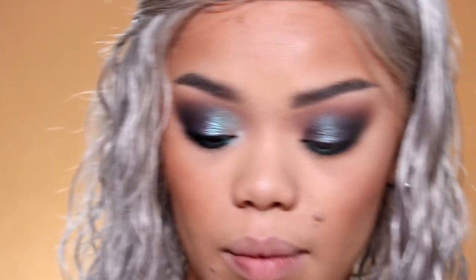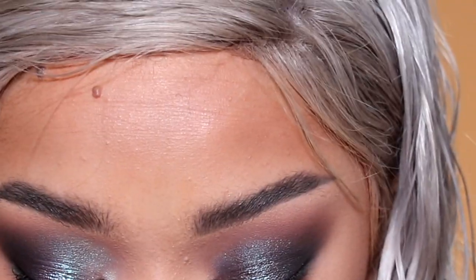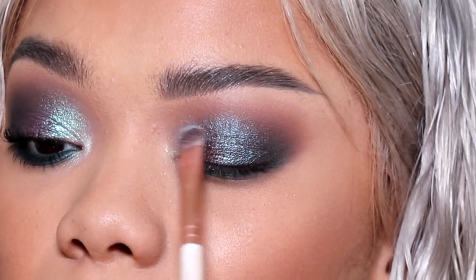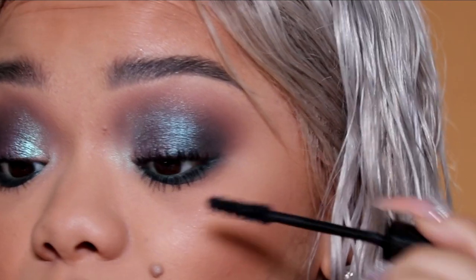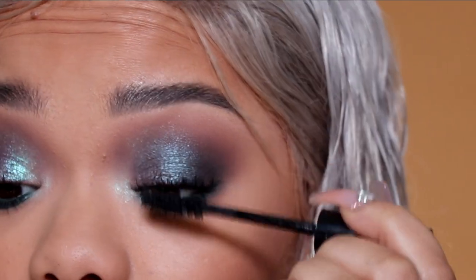Now I'm going to take Sugarpill Lumi Pigment for my inner corner. I'm spraying my brush first to ensure it's pigmented and the color lays down on my eyelid, and then I'm pressing and swiping. I'm coating my lashes and putting on Dubai lashes from the Makeup Shack. Then I'm going to come back to show you all my blush, highlighter, and lip, and we're done.